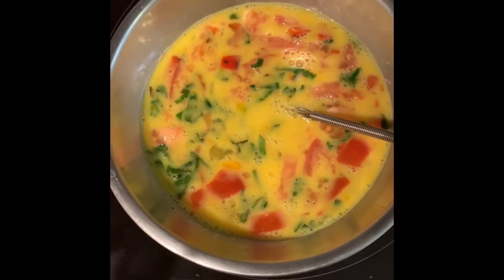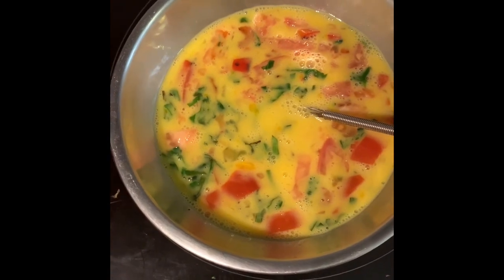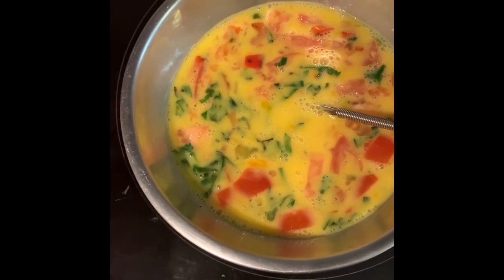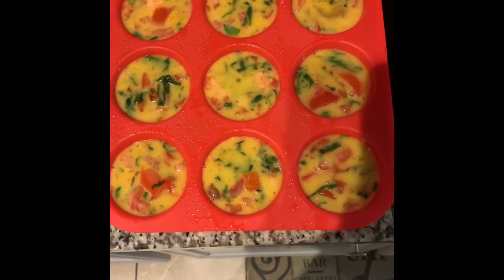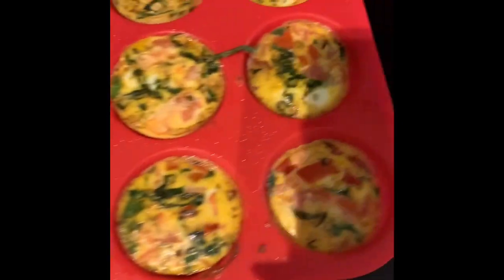Put them in the muffin tins and bake for about 18 to 20 minutes. Makes 10 to 12, and you can freeze them for about a month or so. Then you just take them out and pop them in the microwave or the oven. These are ready to go into the oven, and just like magic, they're done.